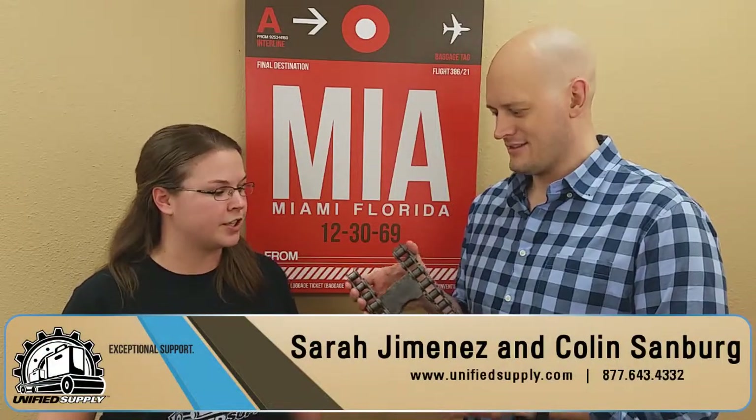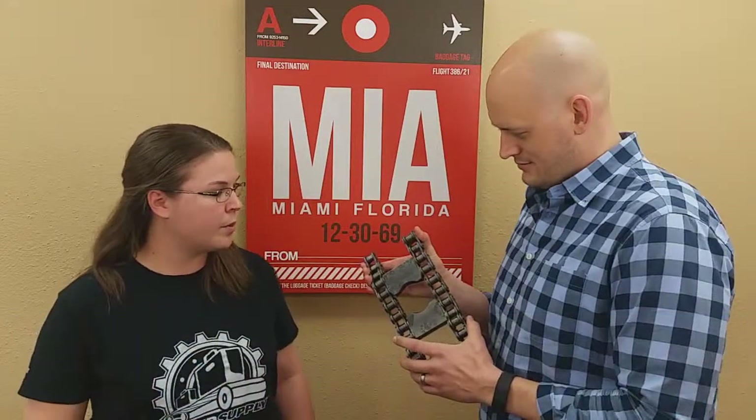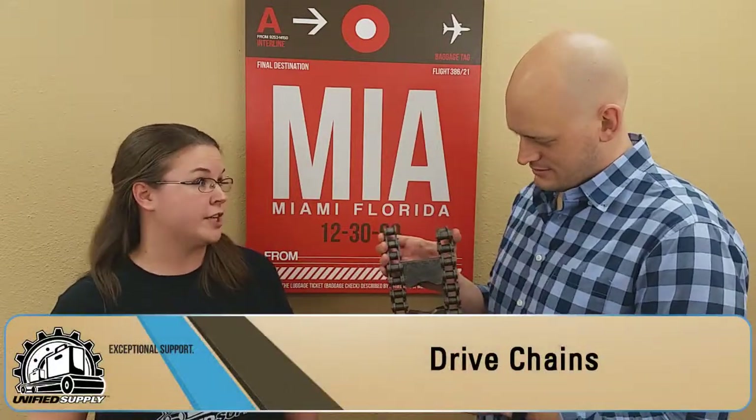Hi, my name is Sarah and I'm here with Colin from Unified Supply. We're here today to talk to you about drive chains. So what can you tell us about the different types of drive chains?